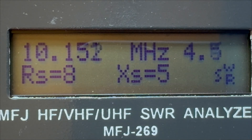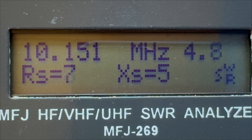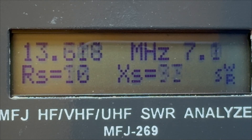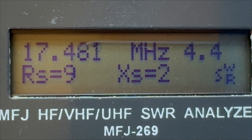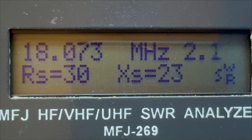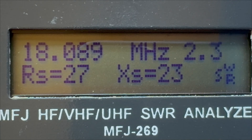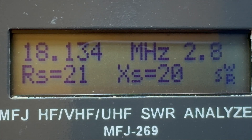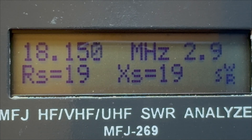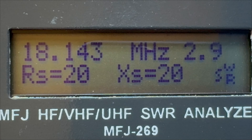Let's go on to 17 meters, 18 MHz. The band starts at 18.068 MHz if I'm not mistaken — that's the CW portion — and then on to the SSB up to 18.168 MHz. Again, that's not too bad — usable. Something an internal tuner would be able to deal with that.